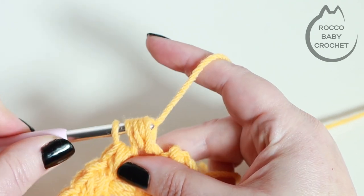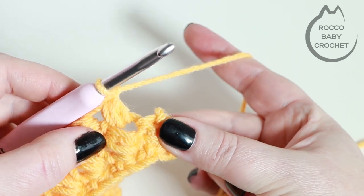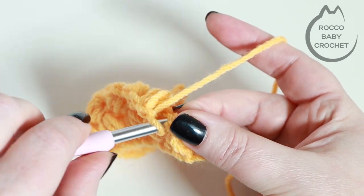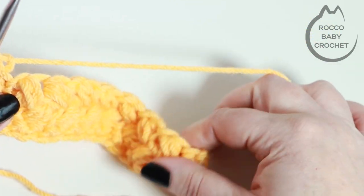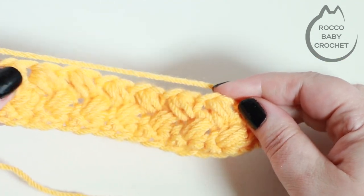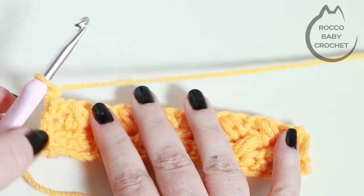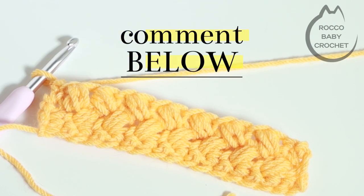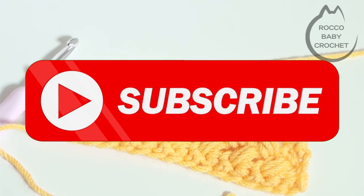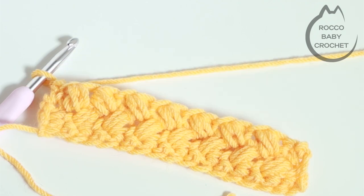To finish the row off, place a double crochet into the very last stitch, chain one and turn. Just repeat row three until your work reaches the height that you want it to be at. I hope you've enjoyed this tutorial and love this stitch as much as I do. If you have any questions drop me a comment below. Please don't forget to hit like and subscribe — it's a free way that you can support the channel — and I'll see you real soon for my next tutorial. Bye!